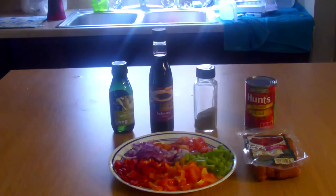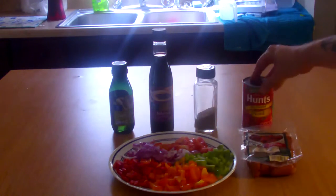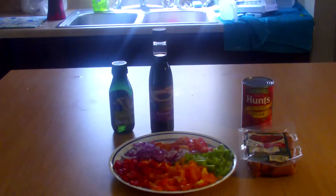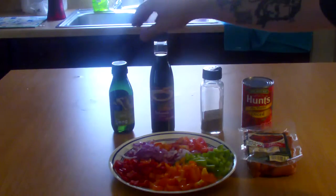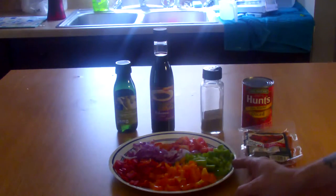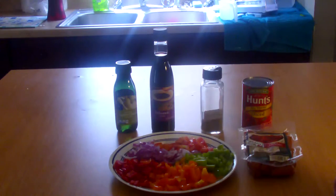Here we go with our ingredients. We have a pack of little smokies — smoked sausage — some Hunt's Fire Roasted Diced Tomatoes. You can use a season all, salt, pepper. This is my actual seasoning that I make; it's got salt, pepper, chili powder, oregano, a whole bunch of really good stuff, but you can use any season all. A little balsamic vinaigrette, a little olive oil, and I've chopped up a red pepper, an orange pepper, a green pepper, a Roma tomato, and half of a purple onion.